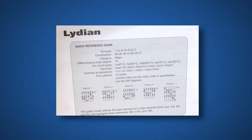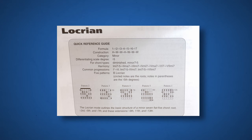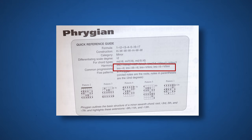As I already mentioned, my favorite part of each chapter is the quick reference guide at the beginning. To the point and yet very complete — not a word too much or too little. Here you can see the formula and construction of the mode, if it's major or minor oriented, what type of chords you will have on what scale degree, and my favorite feature is the common progressions. And of course the five scale patterns for guitar.